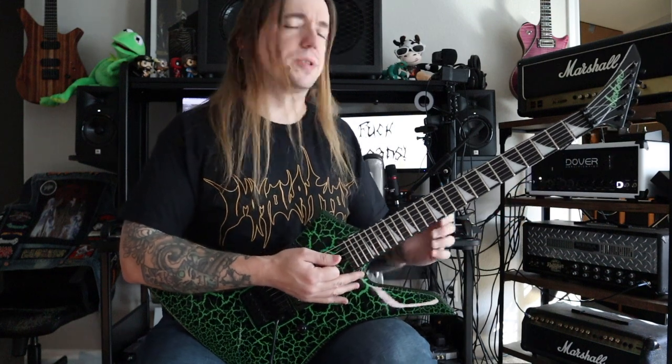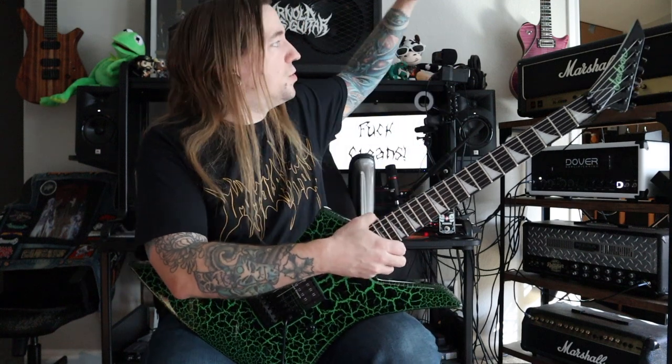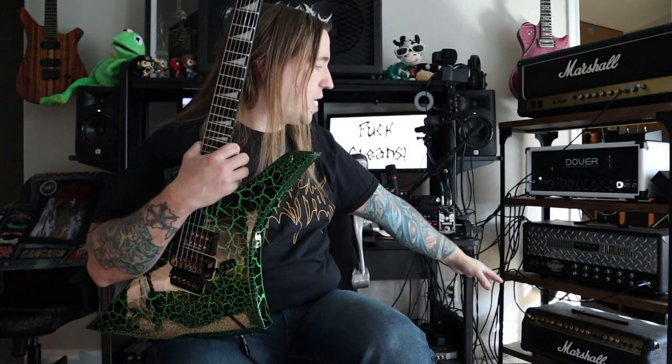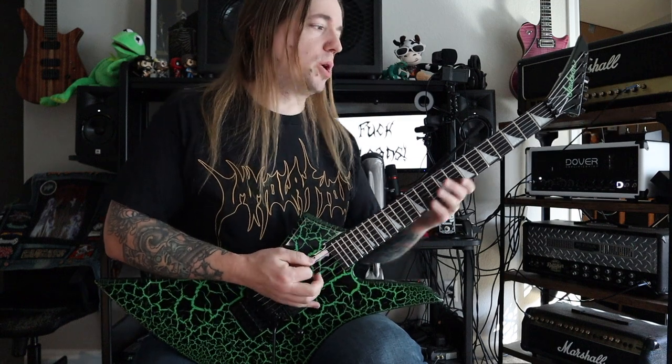Just so gnarly but still super articulate. I ran this instrument through my normal settings in my entire tower of power here, running through the Marshalls, running through the Mesa. The amp that this thing loved the most was that Dover. It is just getting me some awesome extreme thrashy tones from it.